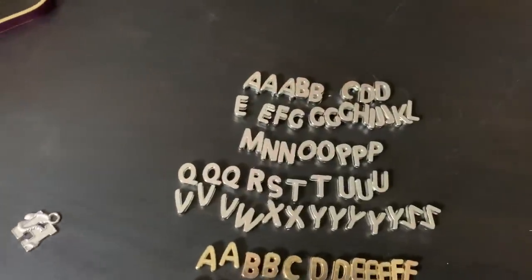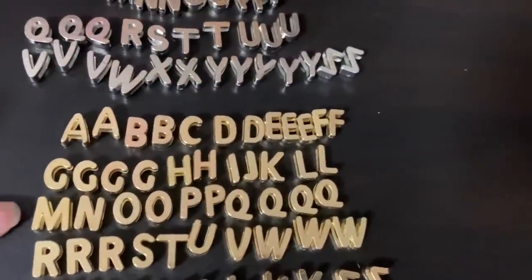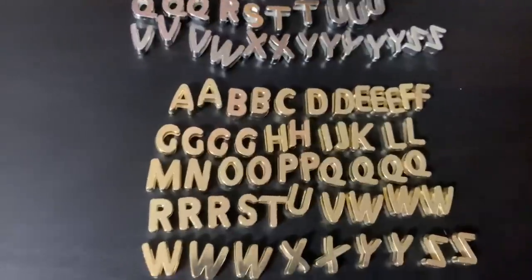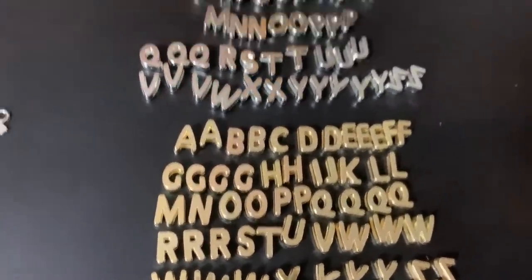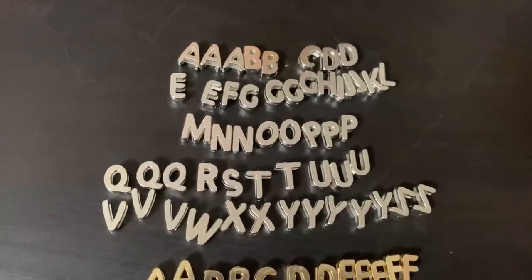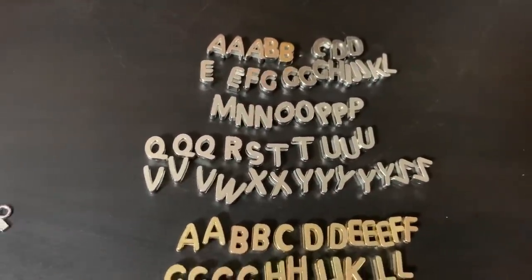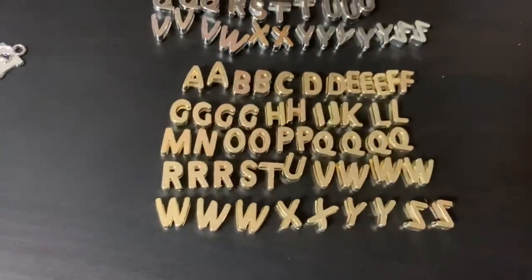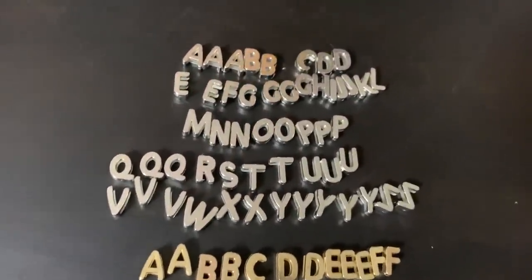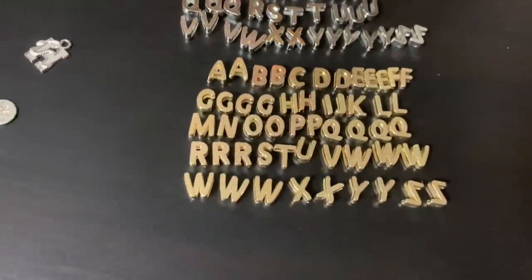I wasn't going to count the amount of each letter because I just thought it would be redundant, but I'm glad I did because I'm confused by it. For example, why are there six Ws and only one I? And there are four Qs here and three Qs here. I'm frankly confused by the distribution of letters, but I am excited to figure this out.